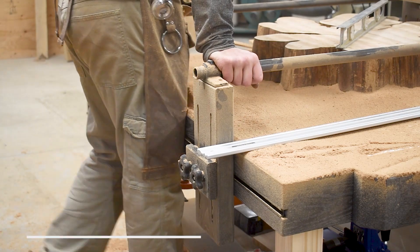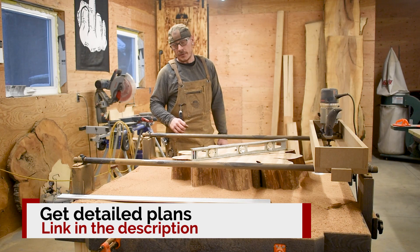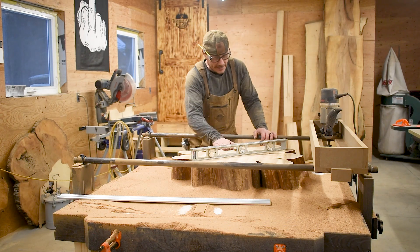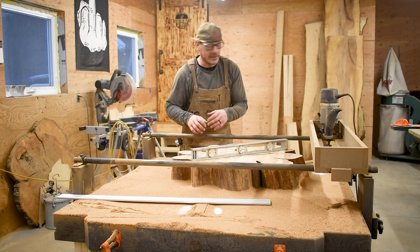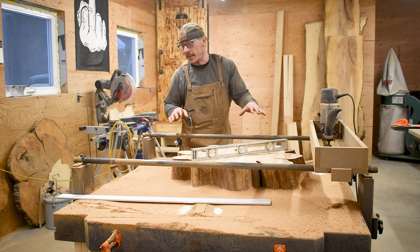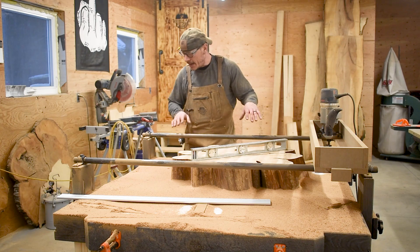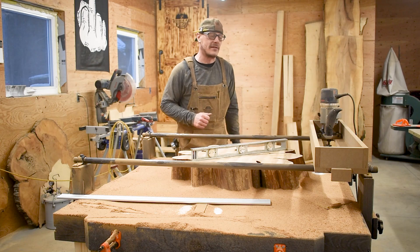So now I've got a lot of cleanup to do, and then I will flip it over and flatten the other side. However, this isn't really about actually flattening a slab, so I'm not going to film the other side. I'll come back when I'm done and I've cleaned up, and then take apart the system just so you can see how fast it comes apart.